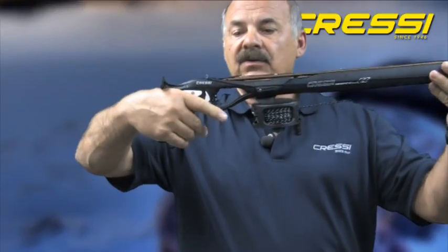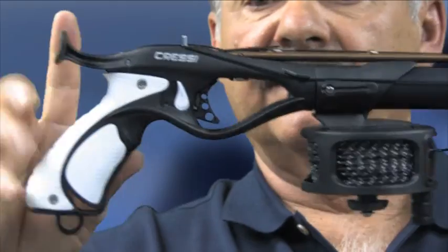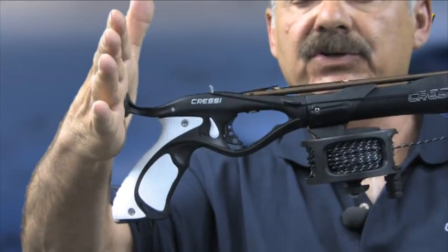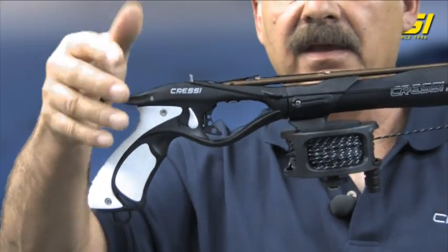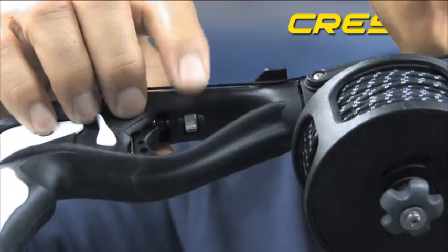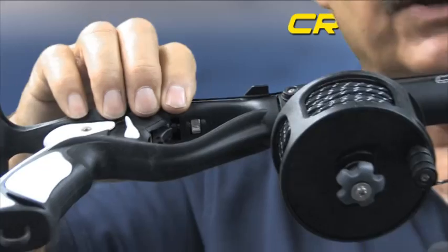The handgrip is an angled handgrip and you can actually change the angle of the handgrip itself. The line drop is positioned on top of the handgrip. It's got a rear butt that's used to position the gun against your chest for easy loading. It's got a nice feature on the inside where you can control the tension on the trigger — if you want a very easy firing gun you can set it easy, or if you want it more difficult, you can set the tension on the trigger.